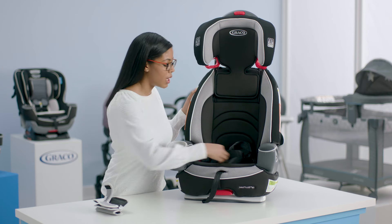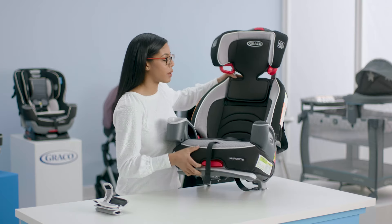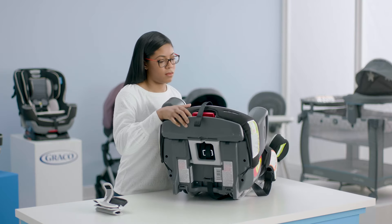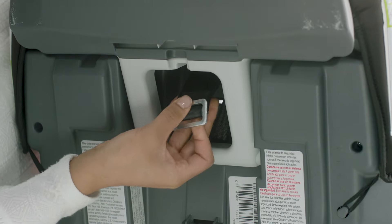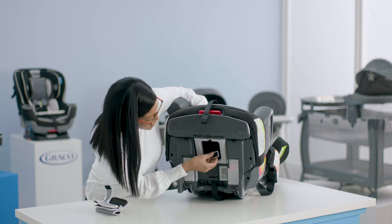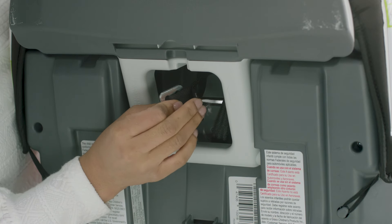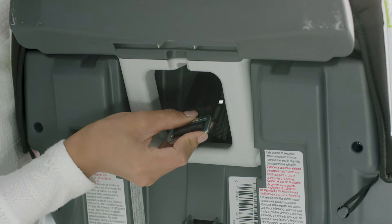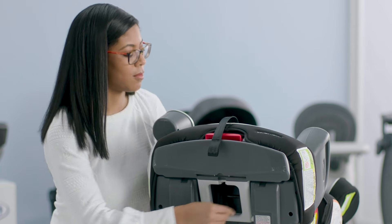The next thing we're going to do is remove the crotch buckle. In order to do this I'm going to lay the seat on its back and then I'm going to reach my hand through to where the buckle is. This part of the buckle is actually going to go through the slot that's in the seat. A good tip for this is to make sure that this webbing right here goes through first and then you pull through the rest of the buckle. And there you go.